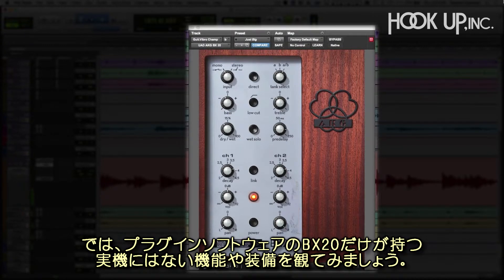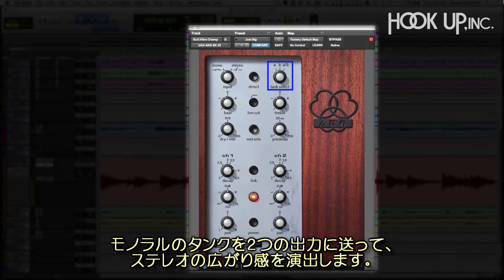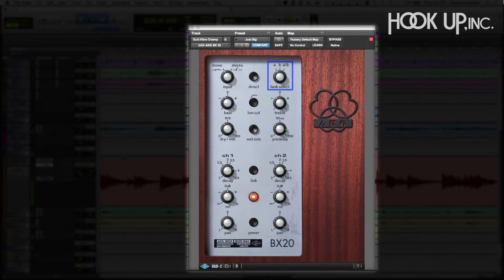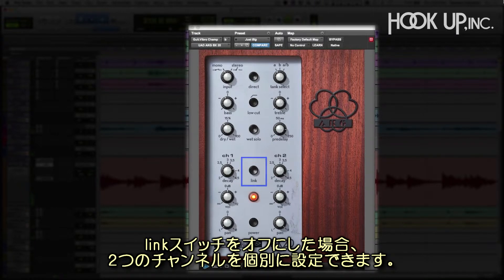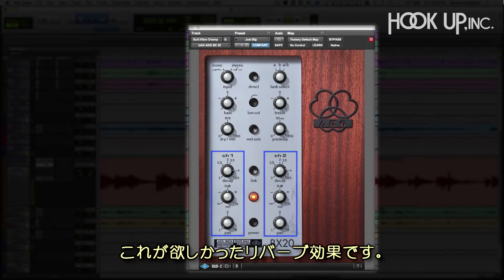Now let's take a look at some of the software features built into the BX20 plug-in, not found in the hardware. For a darker color, let's switch to Tank A, which stereoizes this mono tank across both output channels. When we unlink the channels, we have full control over each side, and we can adjust the decay time, volume, and pan independently. This lets us put the reverb exactly where we want it.